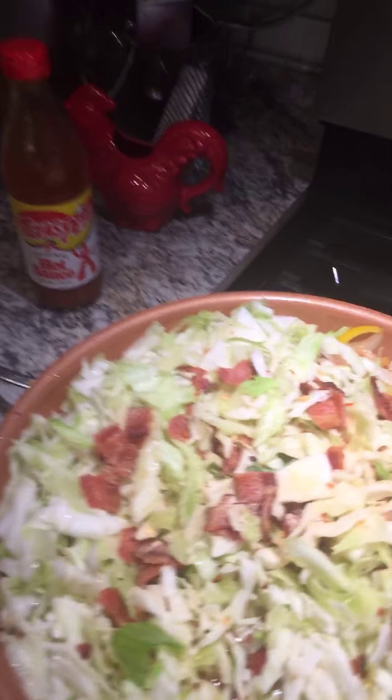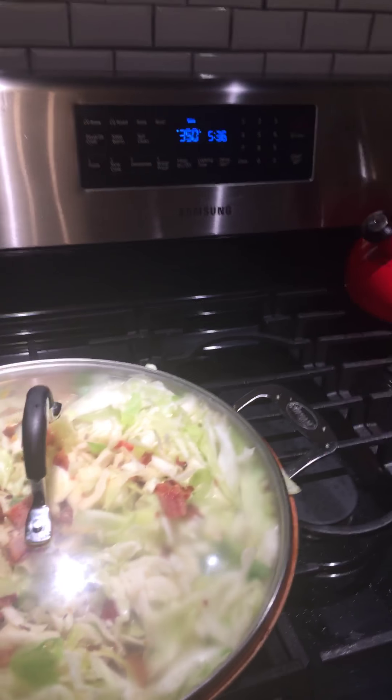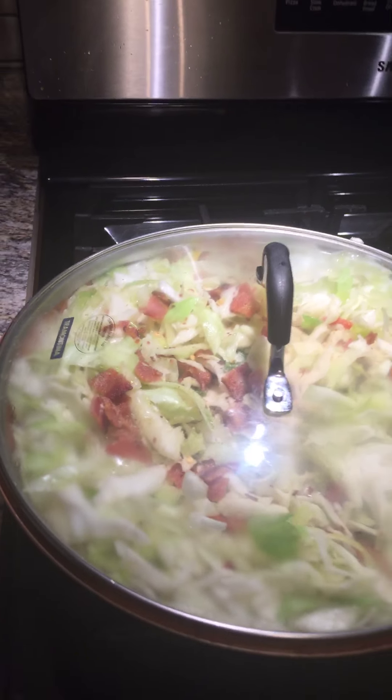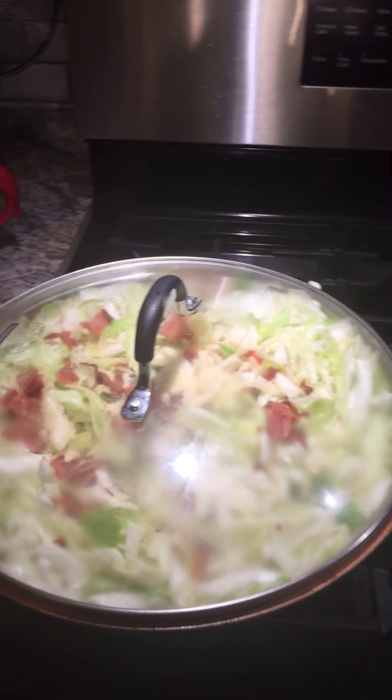I'm just going to let that cook. I'm going to cover it up and then we'll be back to see what the finished product looks like. At the end we'll add a little bit of Texas heat, because that is my favorite hot sauce to use. Our dish is done. Now we're just waiting on our baked chicken and our beef stew to get done, and that will be our Sunday meal completed.